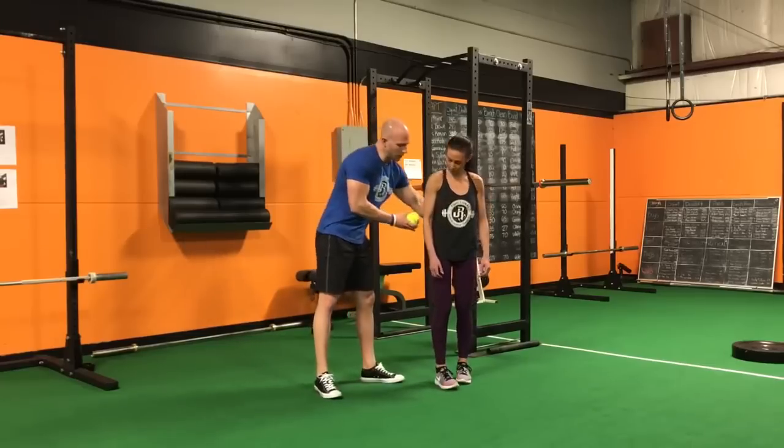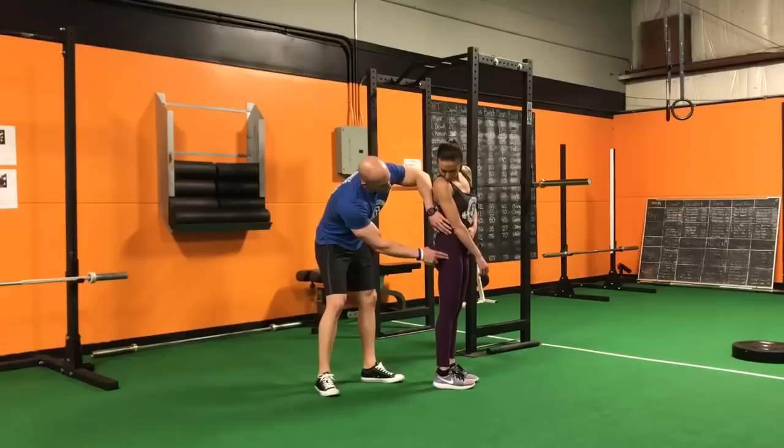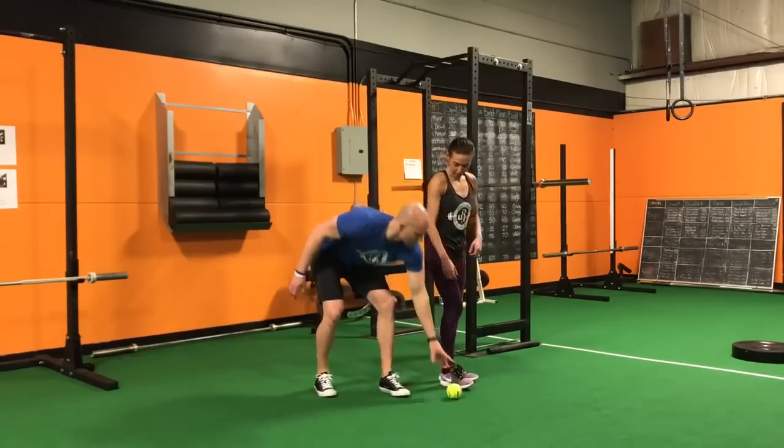Lindsay's going to come down on the ground, and we're going to place the ball at the soft tissue region right between these two bones here. The ball is going to be sitting right about here.